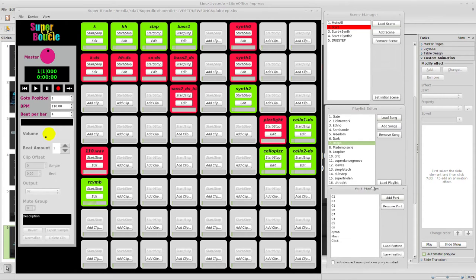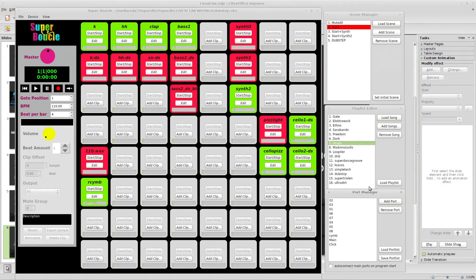Then there's the port manager — now you can add as many ports as you like, meaning audio outputs. The idea is you're not doing a lot of signal processing in Super Buckel — you're just doing the arrangement part — so you want to send multiple outputs to other components. In my setup I have eight stereo outputs, all going to Carla for mixing.